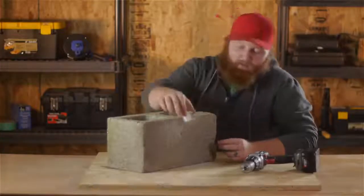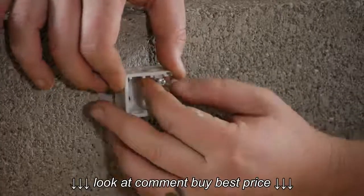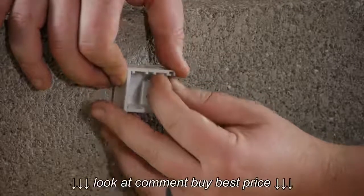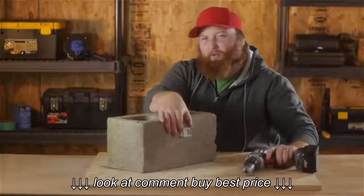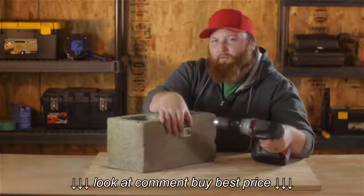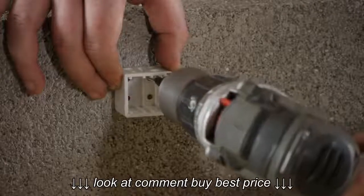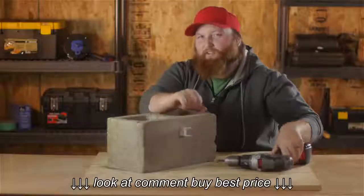Now that we have our anchors in, we're going to take our bracket and our screw, and go ahead and tighten it up a little bit with your fingers to hold it in place. Then we're going to grab our drill, switch it over to drill mode from hammer mode, and just tighten it up. We'll go ahead and do that to both screws.